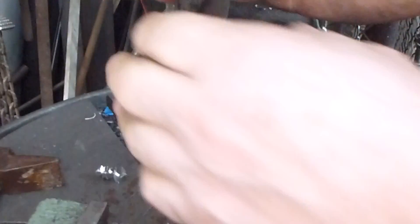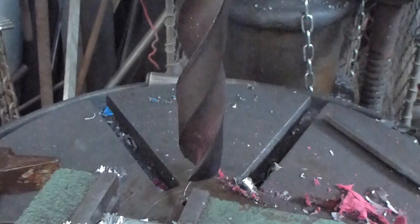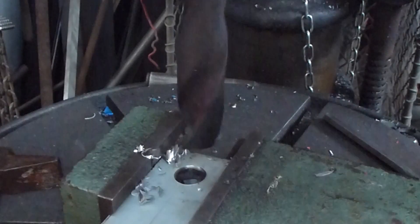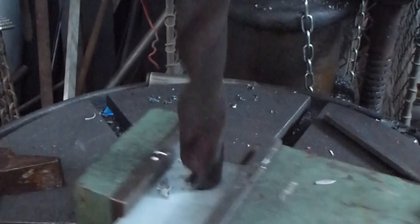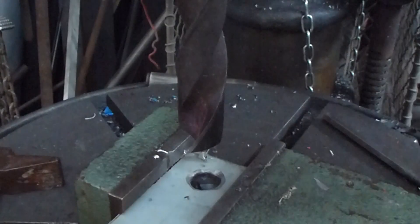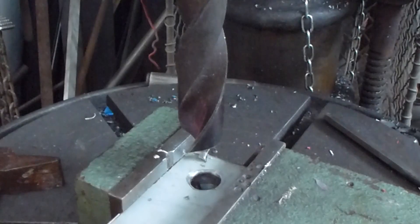Now finally the 29mm bit. A bit of a bush to make sure it sits down, and line it up roughly with the hole. As you can see, it's already trying to make a pentagon-shaped hole or something like that.